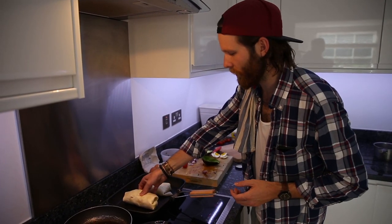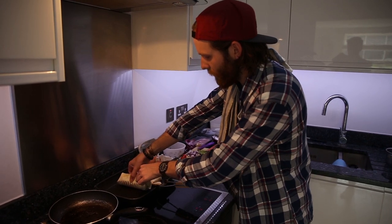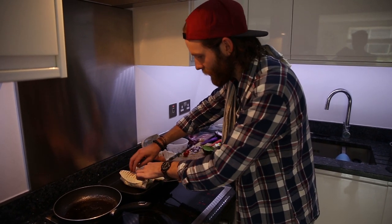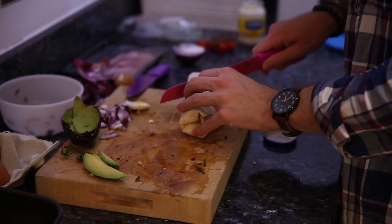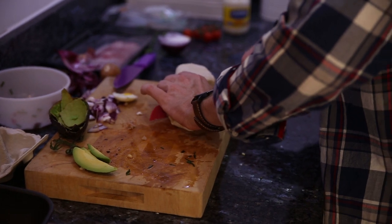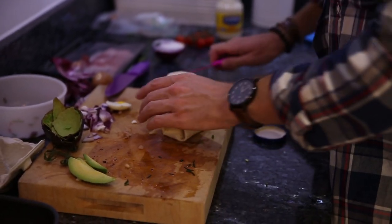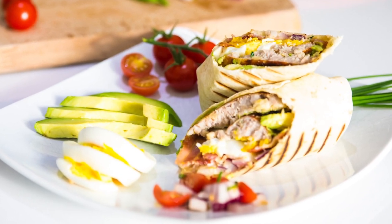It helps heat everything all the way through. These have warmed up nicely, so we're just going to give them a little turn. These are looking done — we'll just take them off and give it a cut. You can cut it however you want. It should look good on the inside. Moment of truth. I'm going to be uploading a picture of the final dish onto Instagram.